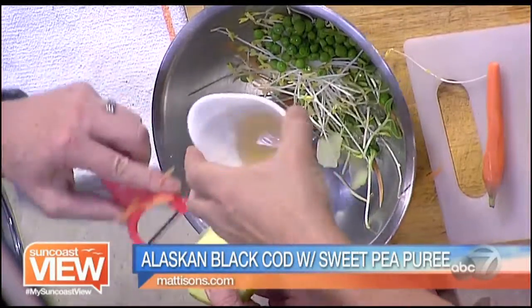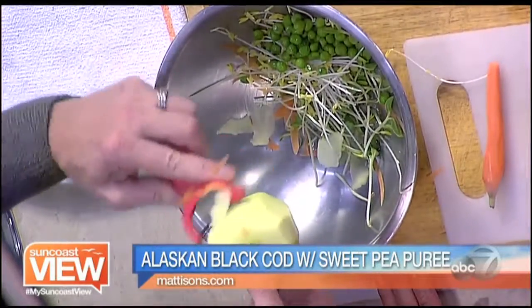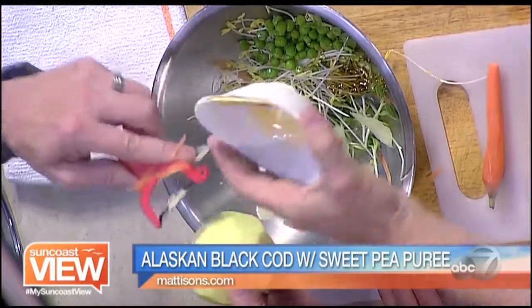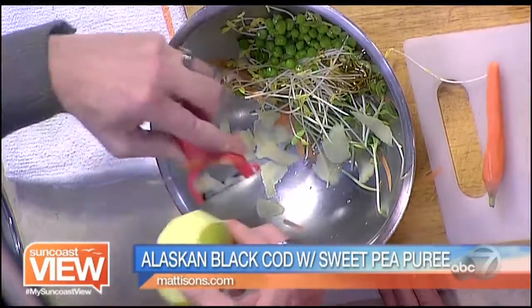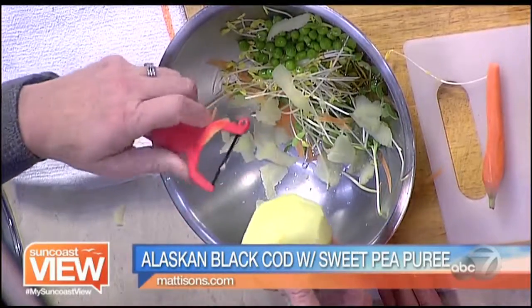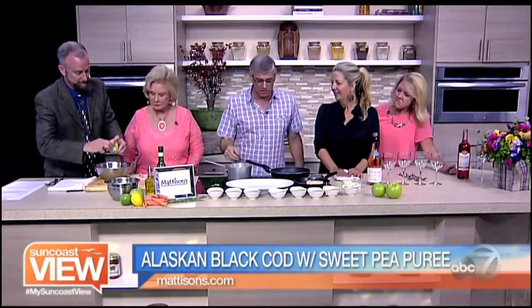We've got a little splash of some cider vinegar. It would take me all day to buy all this at the store — I'd much rather come to you, Paul. And then a little honey. So you're not making the dressing separate — you're actually doing it on the greens? No, I'm just going to toss it, get a nice little light coating.